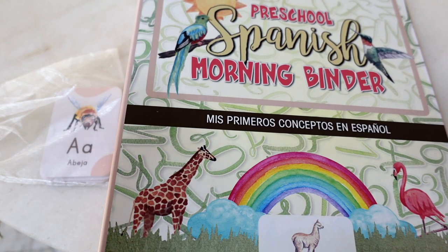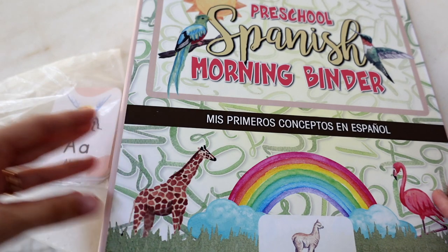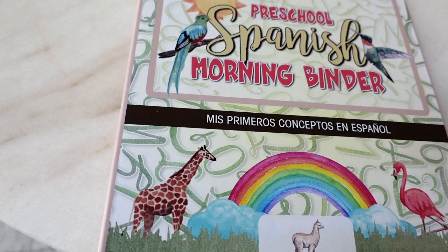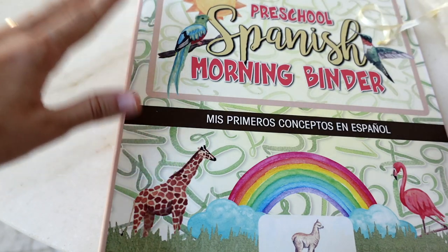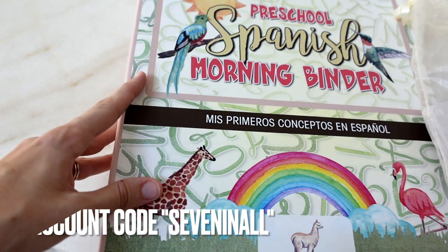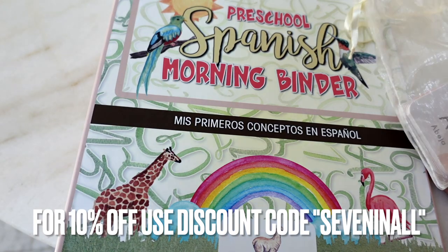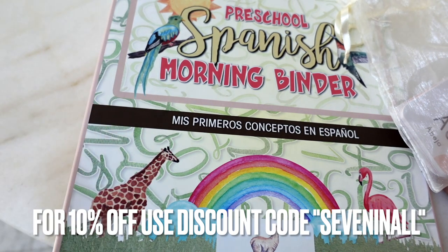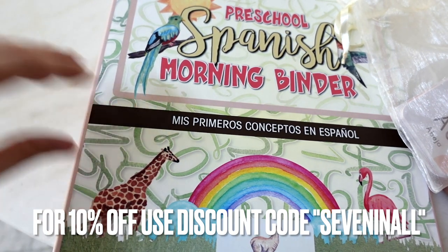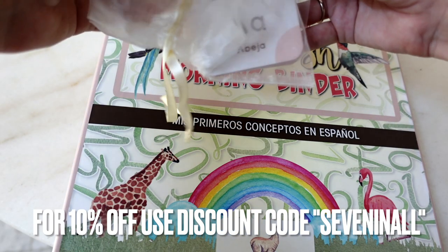I am so excited to be adding this to my preschool routine with my three-year-old. I think he's really at a perfect stage where he's going to get a lot from this. We have used a morning binder already in the past, but it wasn't specifically designed for Spanish. I do have an affiliate link for Llamitas Spanish in my description, and also a 10% off code.